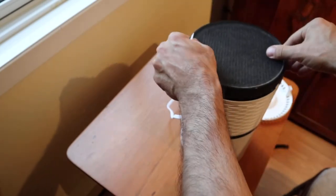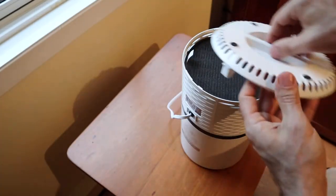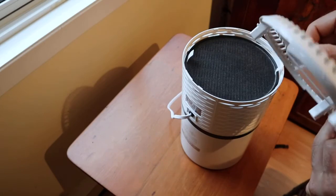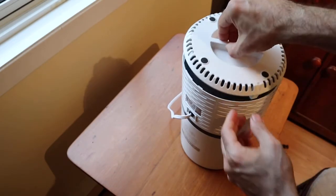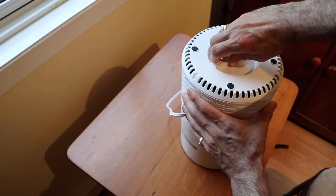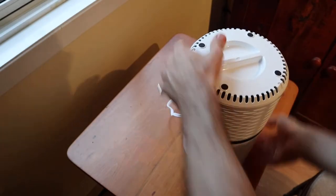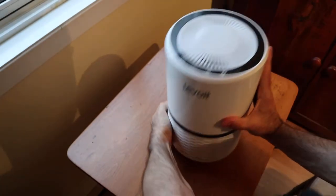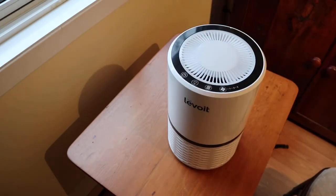When you go to replace it, this is how it'll come. I'll align the arrows accordingly and get that set up. The bottom is where the air is drawn in and at the top is where the air comes out.